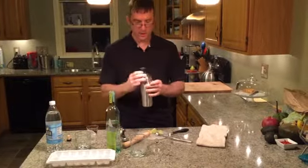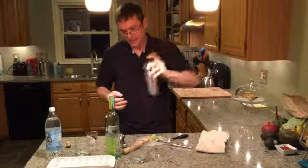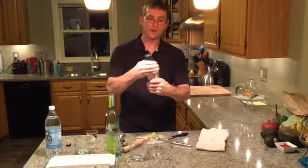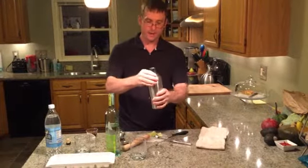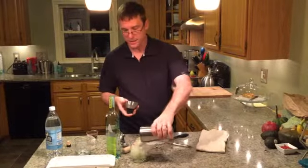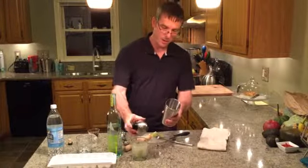We're going to shake it for about 15 seconds. That'll about do it — you'll know because the shaker will be very cold and frosty. Take the top off and just pour it back in, ice and all, back into your cocktail glass.